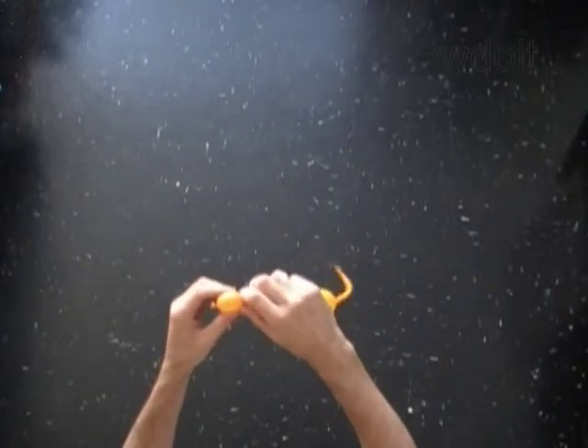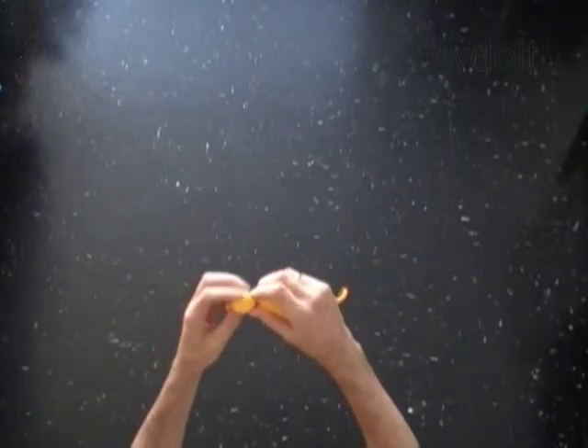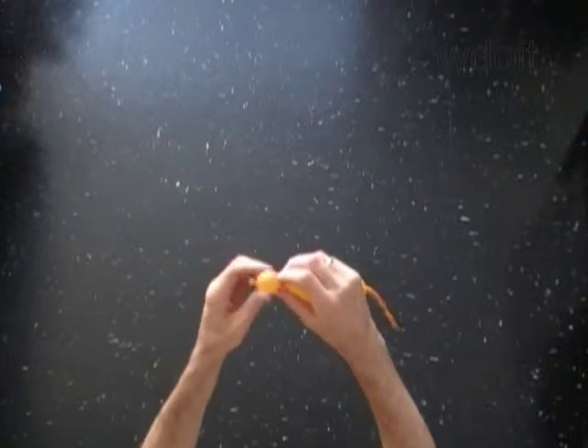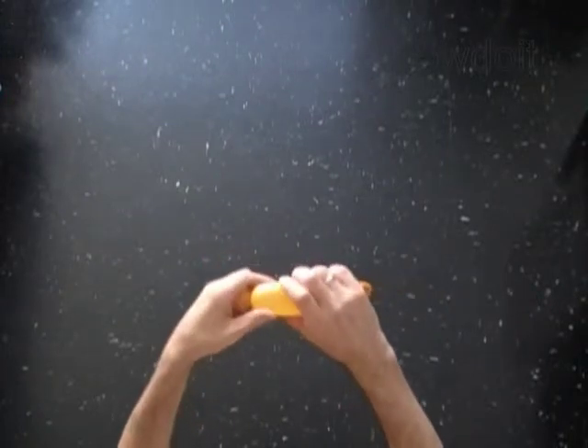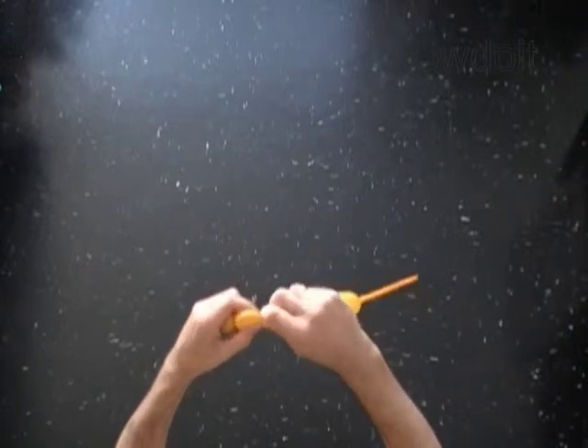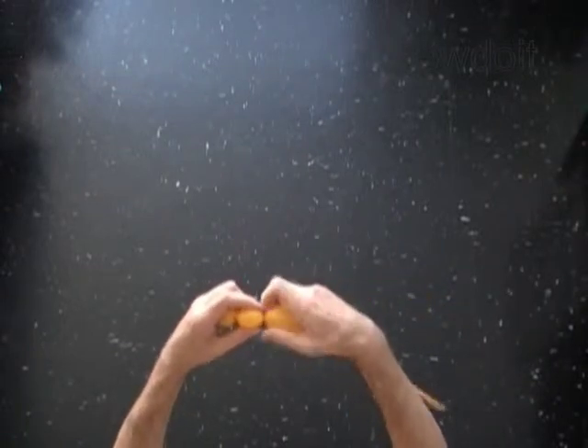Twist the first soft half-inch bubble. You should twist all bubbles of the same size and very soft. With the second soft half-inch bubble.